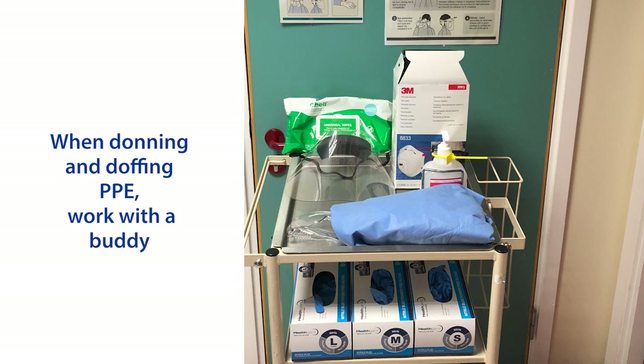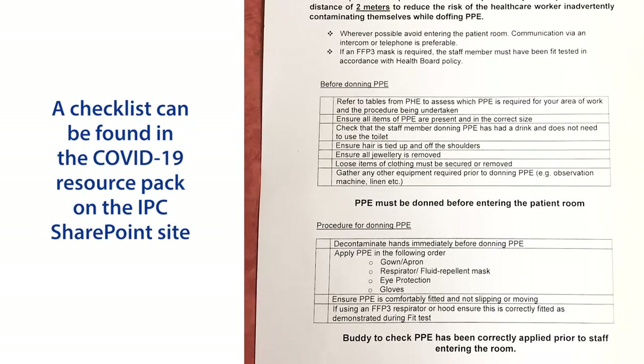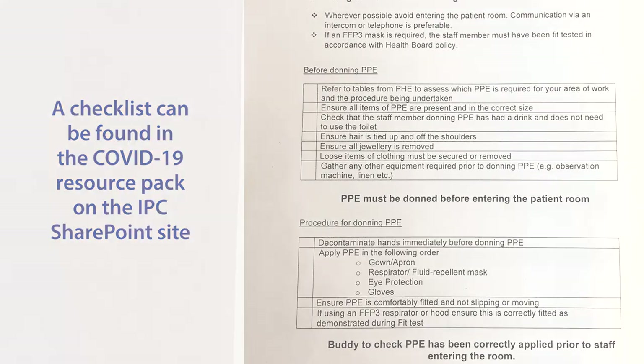When donning and doffing PPE, work with a buddy. A checklist can be found in the COVID-19 resource pack on the IPC SharePoint site.